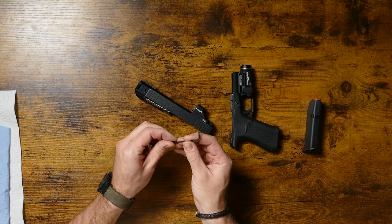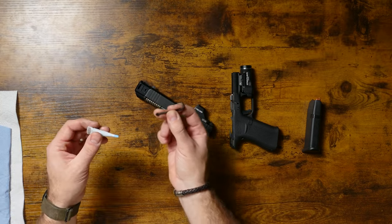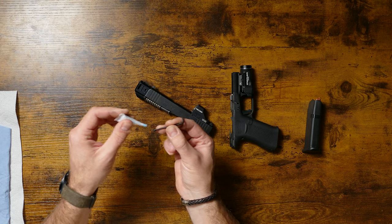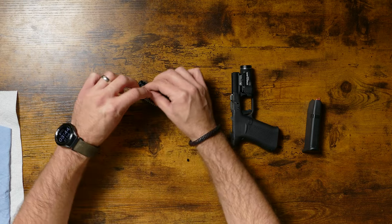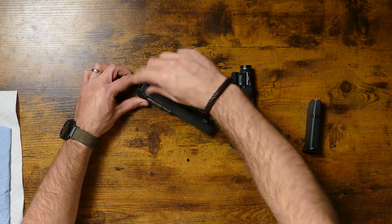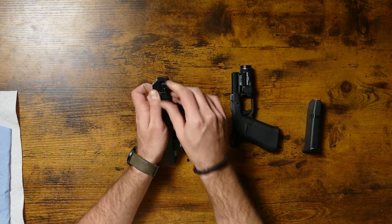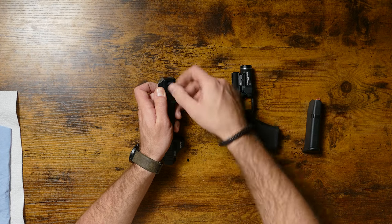Then we're going to take our Allen key and our set screws. We recommend putting in new set screws each time you take the comp off. The only reason we do this is so that you don't wallow out the hex or strip any threads. Starting fresh is just easier — it's two bucks.